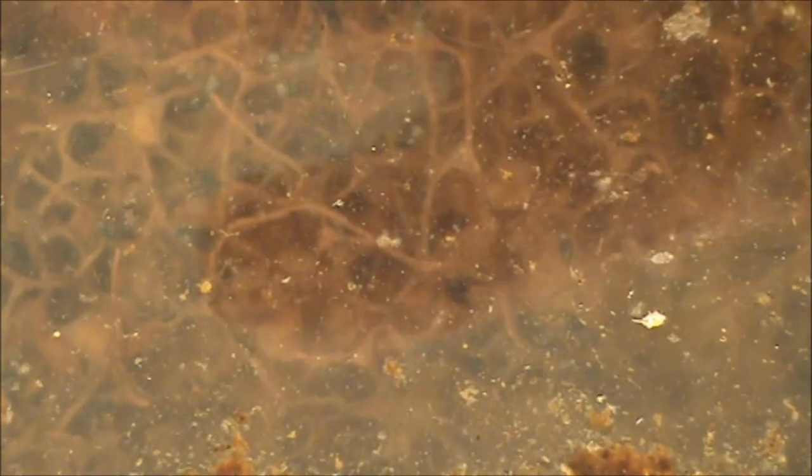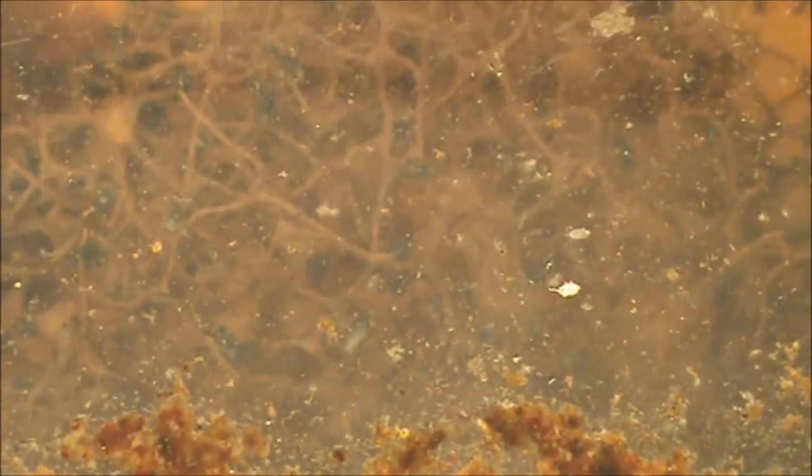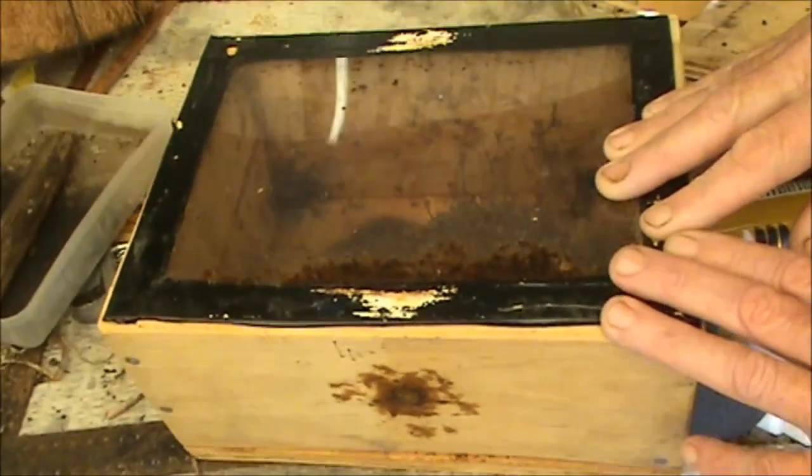You can't see the brood from the top because they cover the brood to insulate it from the cold. Normally during the summer time you can see the top of the advancing front through the perspex because they don't feel the need to insulate it so much. Like putting a blanket over it? Yeah, over the brood to keep it warm, because native bees can't generate heat as much as European honey bees do because of the size of their body mass.